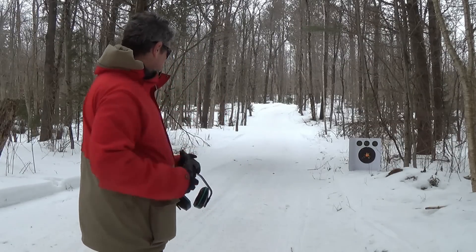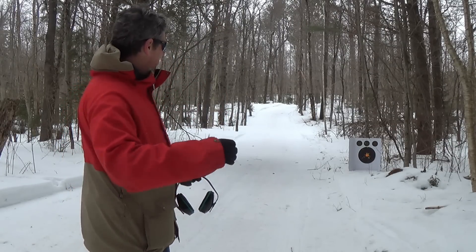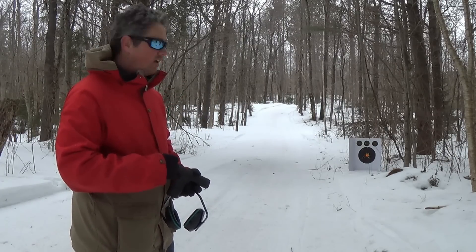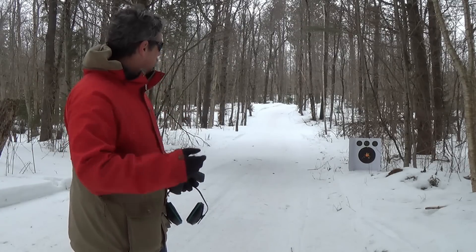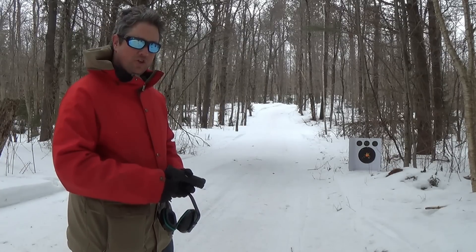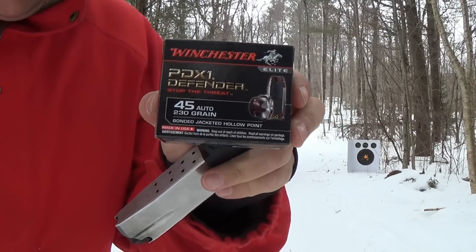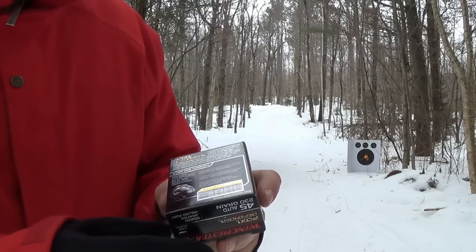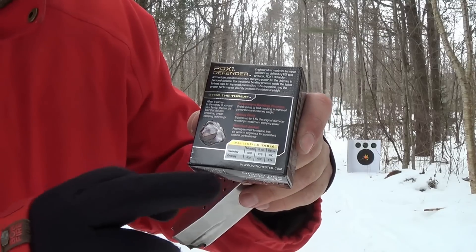As you can see from my group there, I can definitely shoot it pretty accurately. We're going to go ahead, load it up one more time. I'm going to shoot at that top right-hand target and try to get a real good group for you guys, just to show the accuracy of this gun. We're going to shoot some Winchester PDX-1 Defender. I like this ammo — it's worked well for me in the past. It's not plus P, but it's definitely on the hotter side.